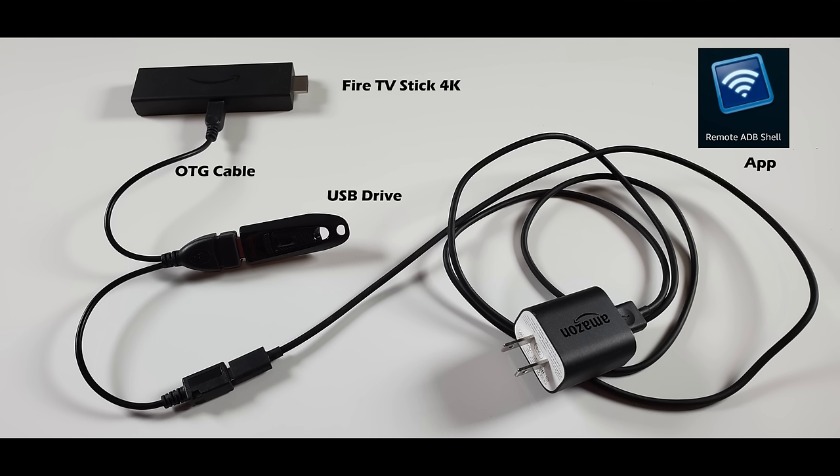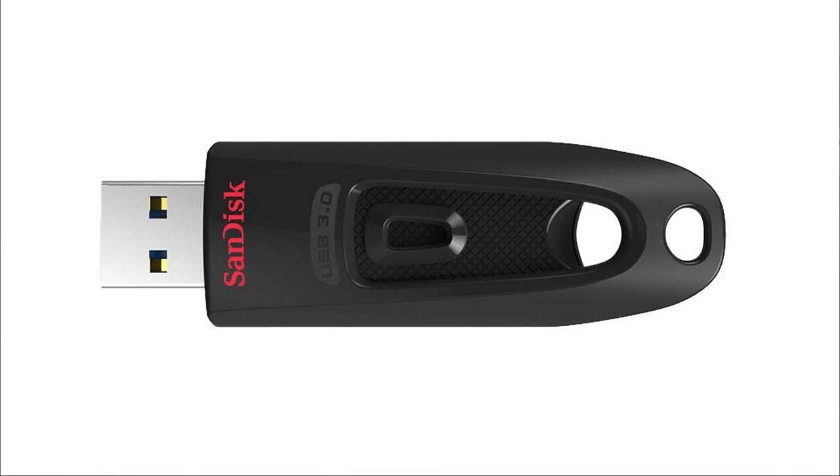To complete this tutorial you will need a Fire TV Stick 4K, a USB flash drive, an OTG cable, and the Remote ADB Shell app which I will show you how to install shortly. The OTG cable costs approximately $3 and you can pick up a quality 64GB SanDisk USB flash drive for around $10. I've tested quite a few flash drives and found the most success with SanDisk 3.0 drives, though some USB 2.0 drives worked fine as well.